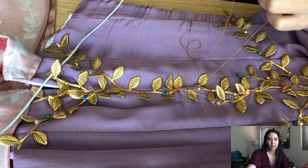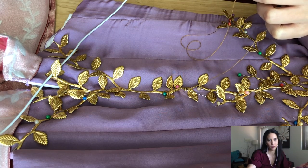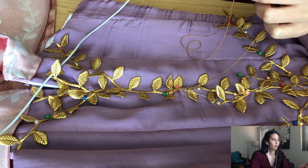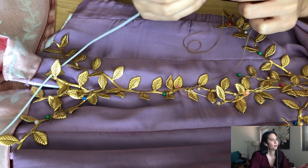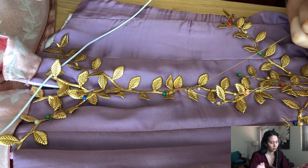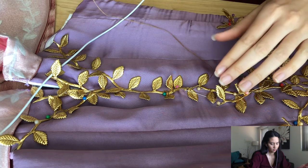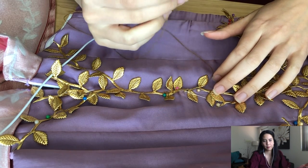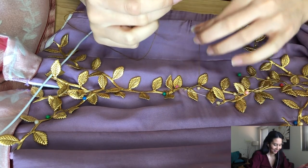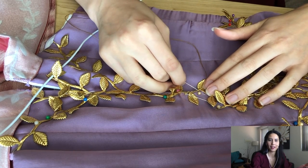Have you revamped any old costumes? I don't think I've actually revamped any old costumes. Once I make it I leave it — move on.